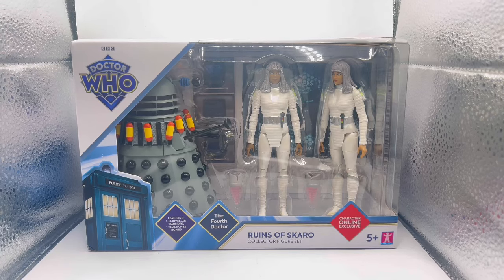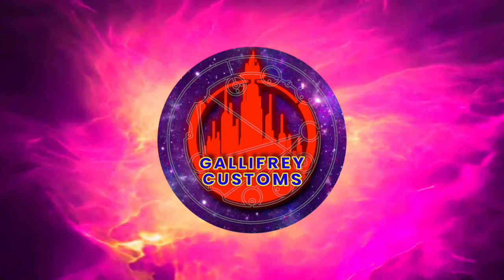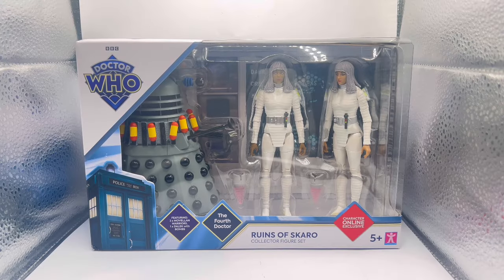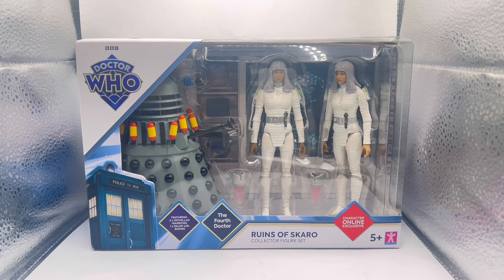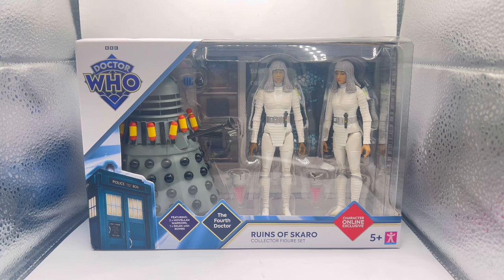Hi guys, welcome back to my channel. Today we're going to be taking a look at the new Character Online exclusive, which is available right now. Do go and grab it if you enjoy this review and you like the look of this set. It is the Ruins of Skaro collector's figure set from the Fourth Doctor era.